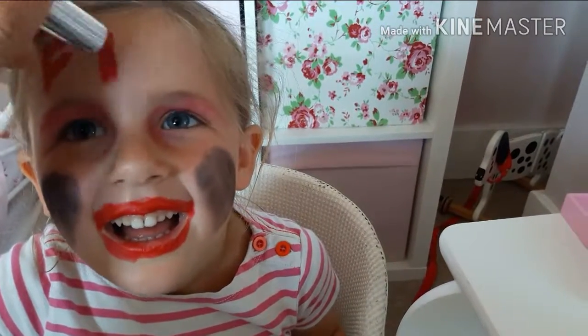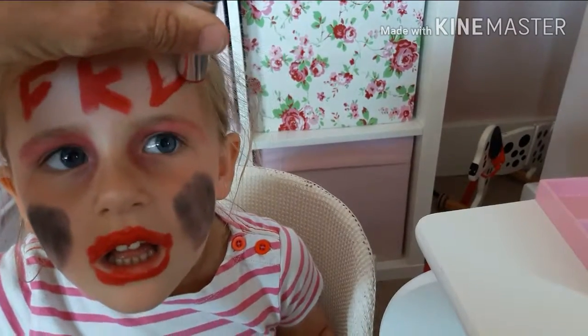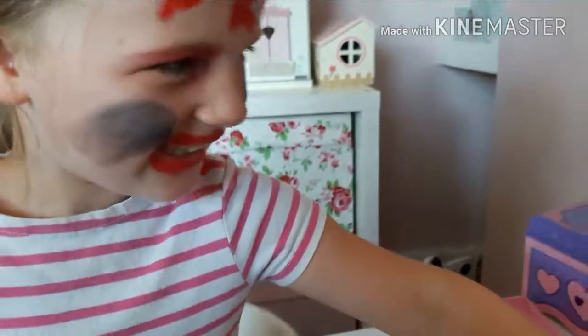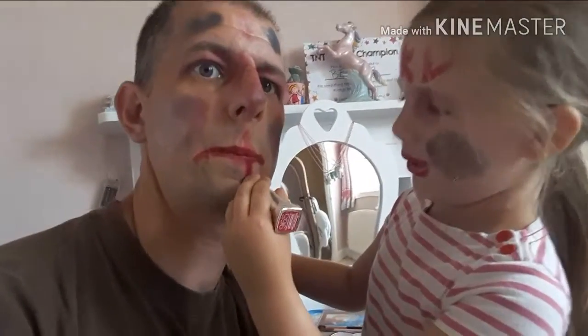Keep still. What does that say? FKV. Look at me. FKV Belle. I love you. We look like zombies. You've been a bad boy. I've been a bad boy.